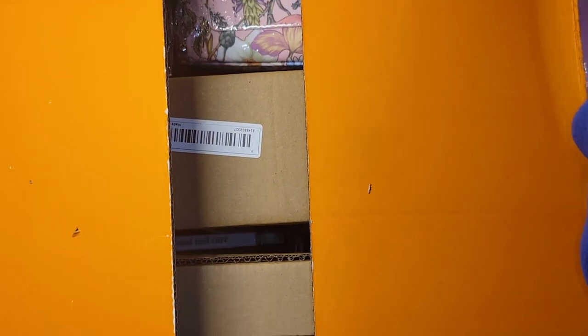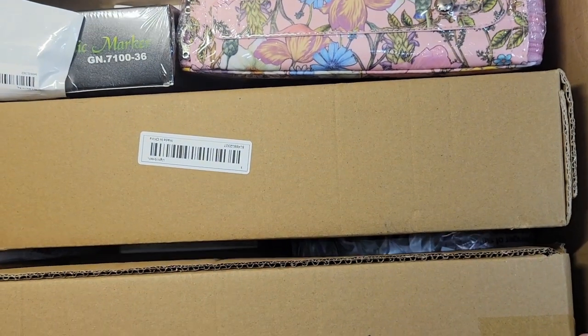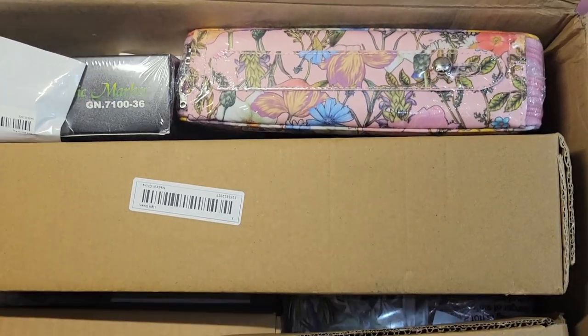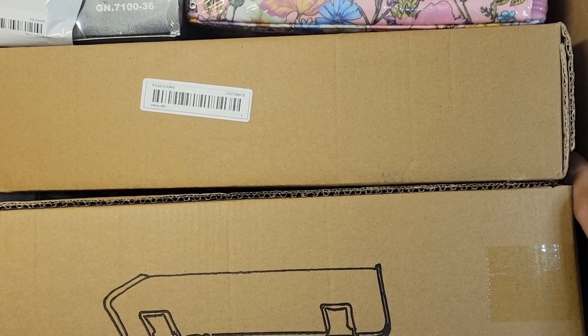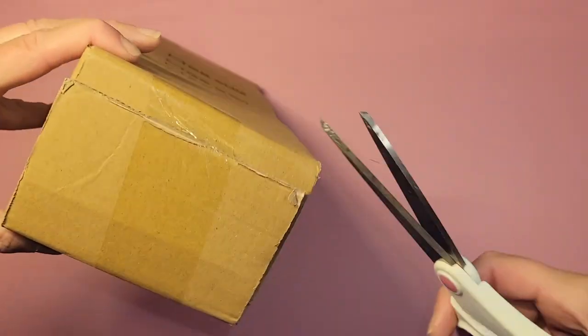Got it open here — and here we go. Since you're not going to be able to see everything because the box is so big, I'm going to put it to the side. So we have this first item.